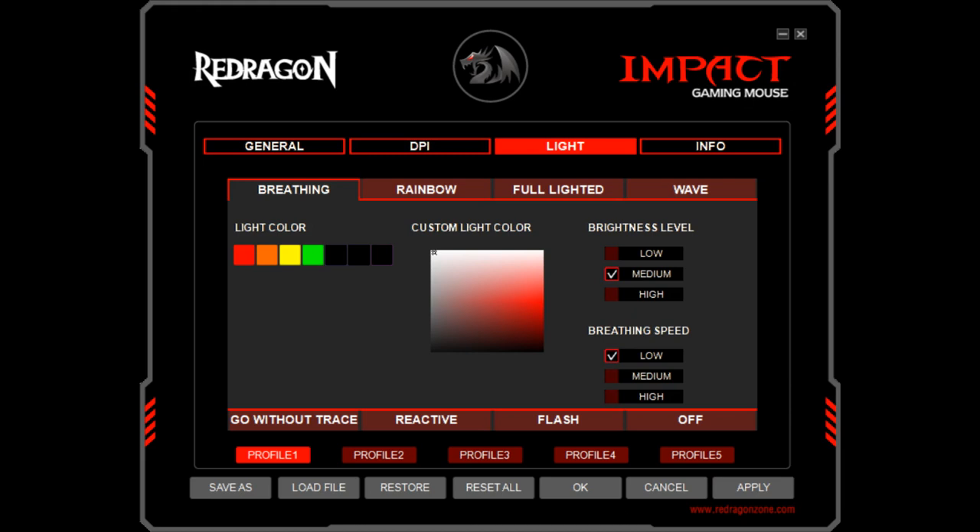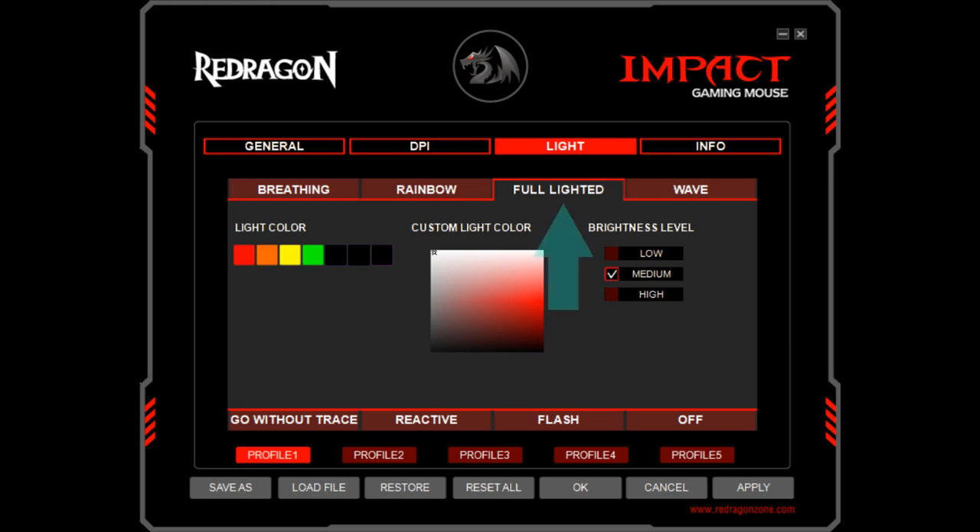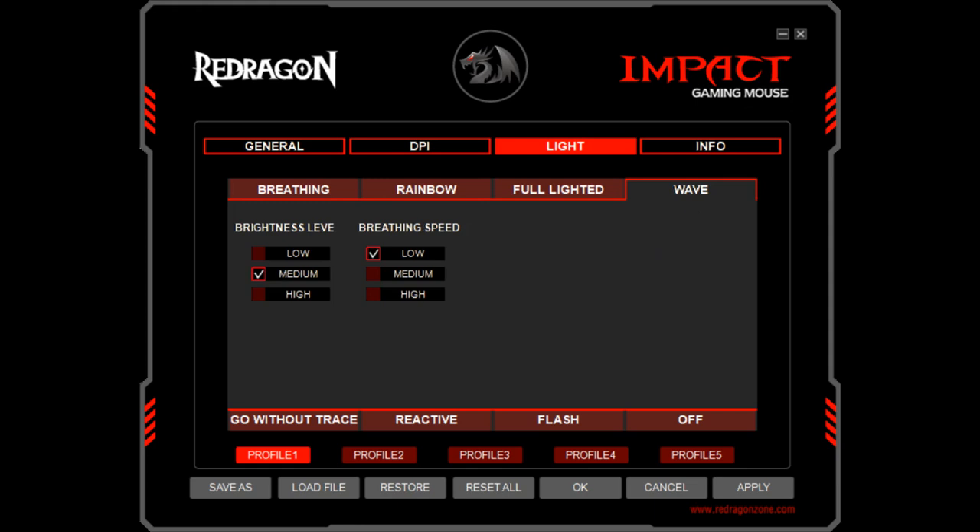Although this tutorial isn't concerned with RGB lighting, we'll briefly summarize for completeness. There are eight light modes which can be applied, including breathing, where a single colour fades in and out; rainbow, where the light transitions through the spectrum; fully lighted, where a single constant colour is displayed; and wave, which is similar to rainbow but with faster transitions.